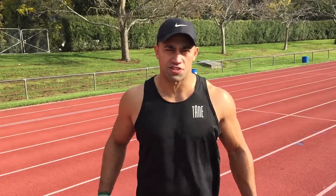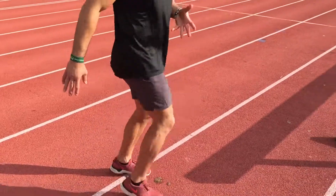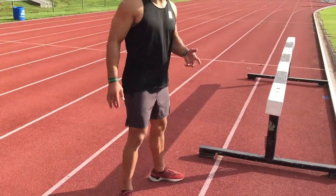Hey guys, so for our short sprints — anything from 5, 10, 20, and 30 meters — we're focusing on acceleration. The mechanics is a little different than running upright. The focus is to punch your ground away almost like a piston.